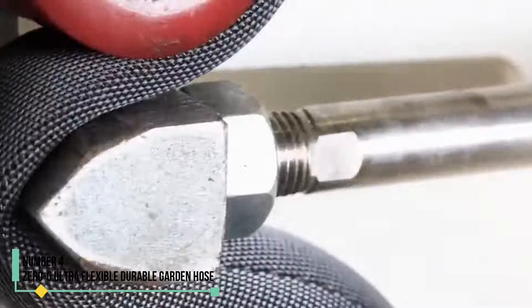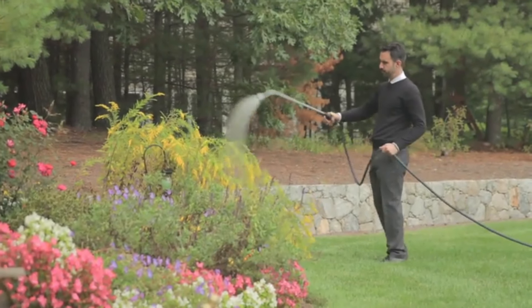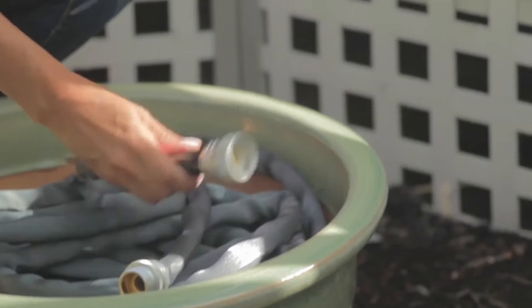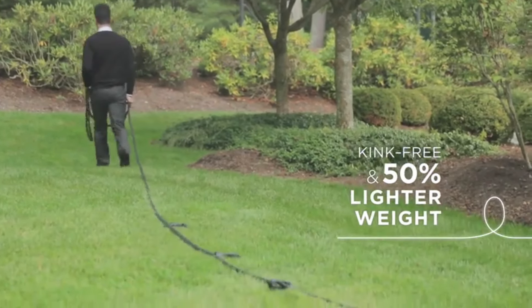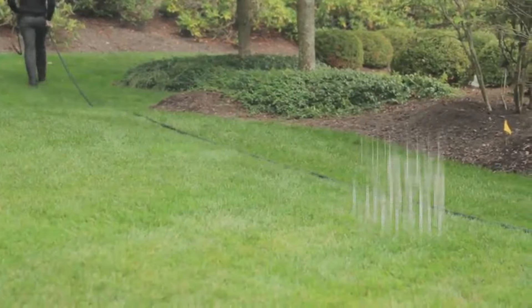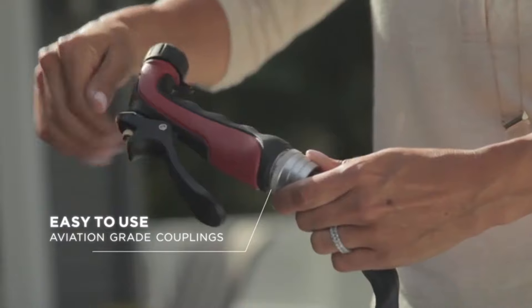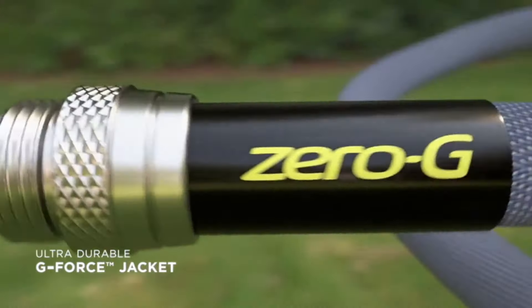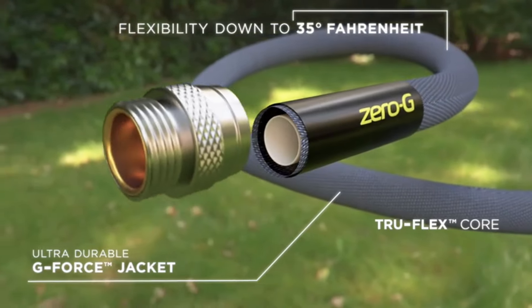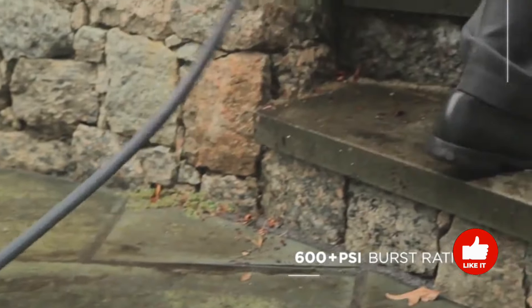Number 4: Zero-G Ultra Flexible Durable Garden Hose. After testing 34 garden hoses, the Zero-G Garden Hose remains our favorite. If you've ever struggled with a bulky, heavy hose, you'll especially love this lightweight, under 4 pounds, 100-foot option. We tested it for 6 months with almost daily use — watering grass and flower beds, filling a hot tub, and clearing off our deck — and found it to be a durable, splurge-worthy gardening tool. During our initial testing in our outdoor lab, we were impressed with how easy it was to coil and uncoil. After connecting it to a spigot, winding it on a hose reel, and pulling it through our testing environment, we felt this hose justified its higher price tag compared to other hoses that didn't perform as well.